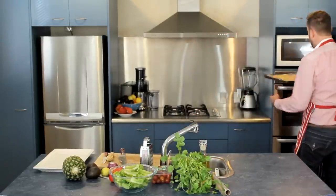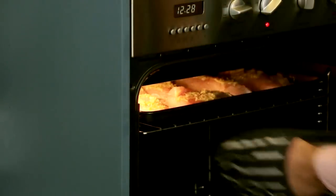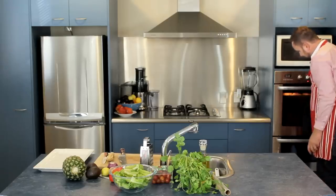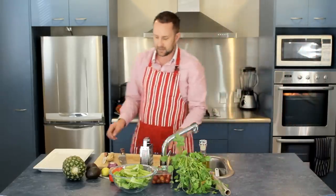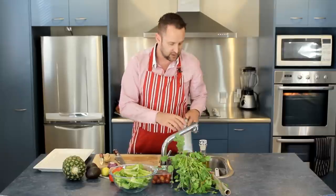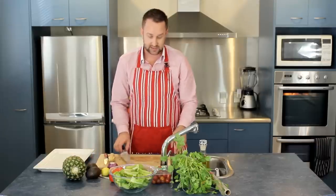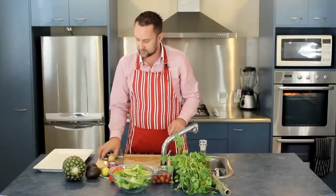We're going to pop that into our preheated oven. We've got that in there. We're going to come back in about seven or eight minutes and just keep an eye on it. In the meantime, we're going to have a little play around with this salad, starting by chopping up the pineapple.